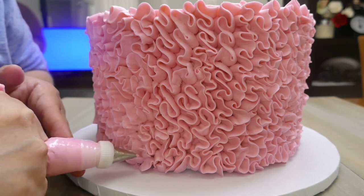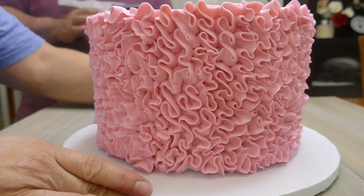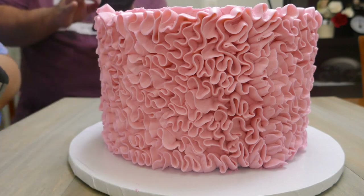Once you're done, turn your cake around and see if there are any spaces that need a little bit more frosting, and with the same piping tip just fill up those spaces.